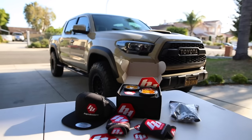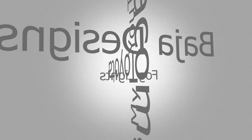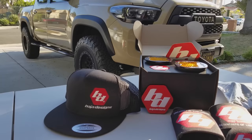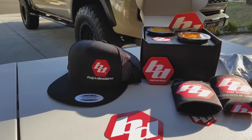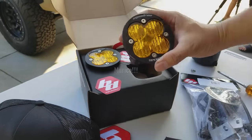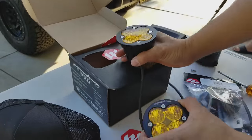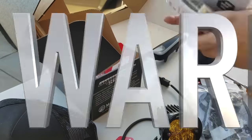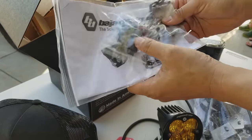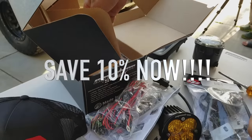Hey everybody, stay tuned. I'm going to be installing Baja Design fog lights into my 2017 Toyota Tacoma. What we have here is Baja Design's Squadron Sport Lights. They're amber in color. Not only that, it's made in America, it has a 30-day return policy — for any reason, if you don't like it, return it. Also, it has a lifetime warranty against manufacturer defects. Please look at my description to see how you can save 10% off anything from Baja Design's website.